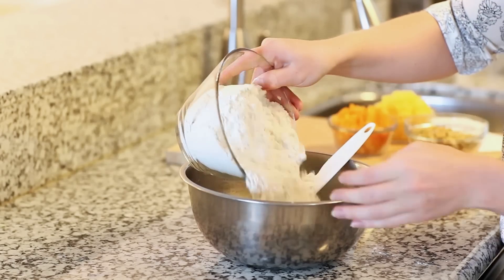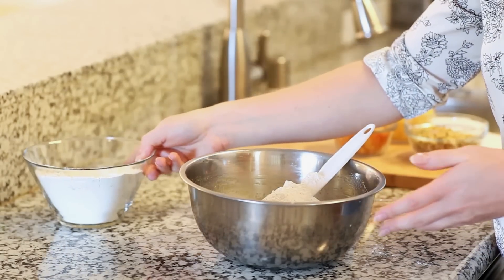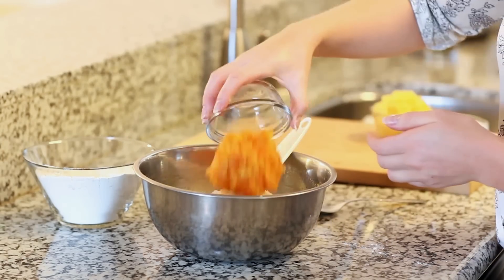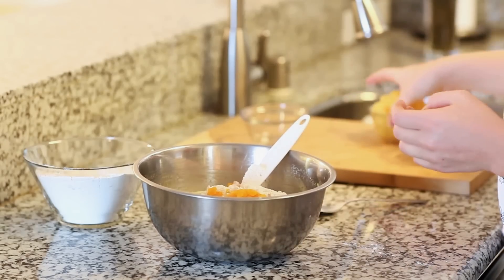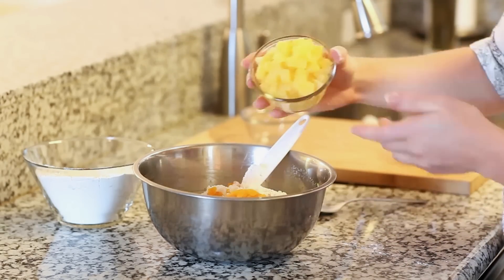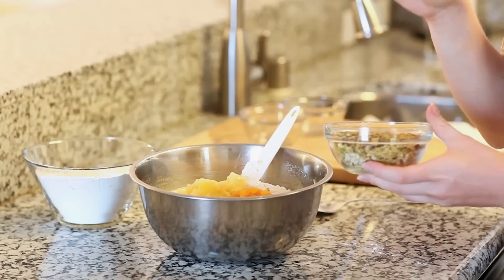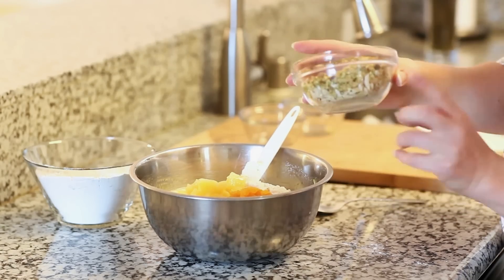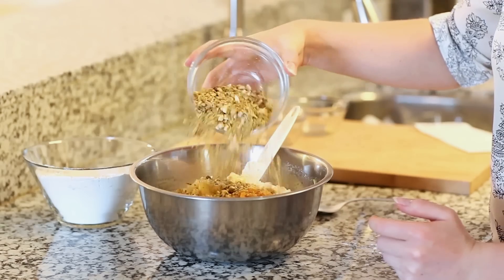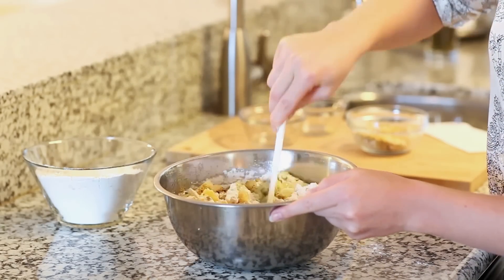I'm gonna add about half the flour first, and then we can start adding our fillings. I have one cup of diced dried apricots and one cup of diced pineapple — today I used fresh, but you can use fresh, canned, or even dried. I also have half a cup of chopped pistachios and half a cup of almonds. I'm gonna add about half of that mixture and use a spatula to combine everything together.